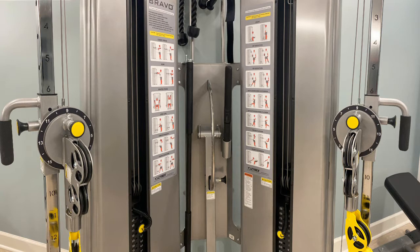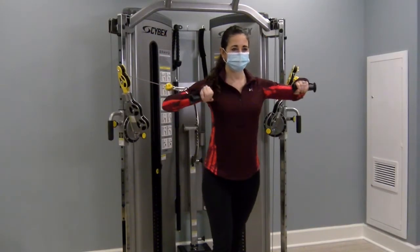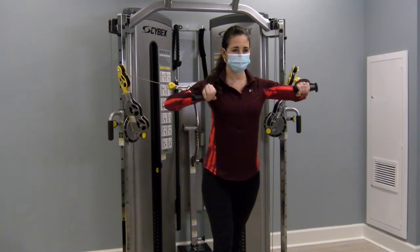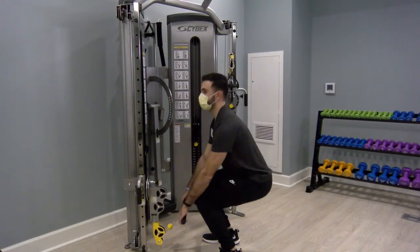The pulley system on these units can be calibrated both up and down, as well as internally and externally, for a great range of motion during your exercise. Many experts like these machines over free weights because it provides constant tension on the muscle, which may lead to greater strength and muscle gain.